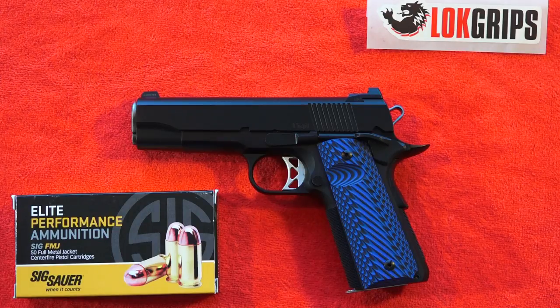Hey guys, welcome back to the channel. Brett with 9mm USA here. And today we've got a Dan Wesson for you. This is a relatively new Dan Wesson to me — this is the Dan Wesson Vigil Commander size.